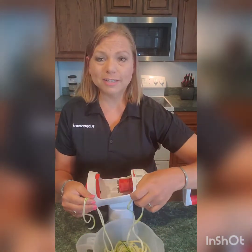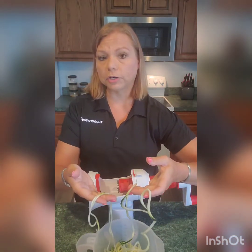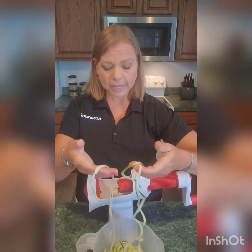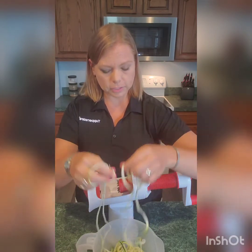When you spiralize zucchini, you actually don't have to cook it. You can let it sit, put it into a strainer or colander, and the liquid will actually seep out — the extra water will seep out and you don't have to cook them. So there's the thin one and there's the thick one.